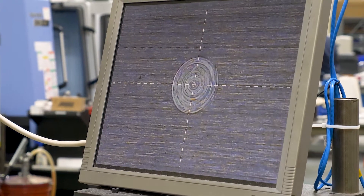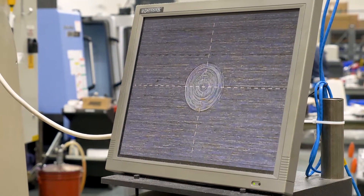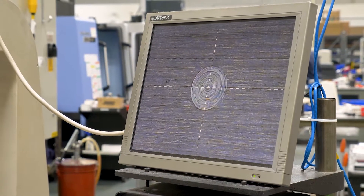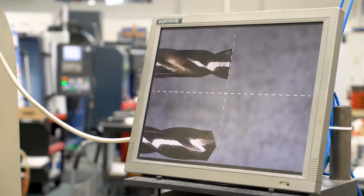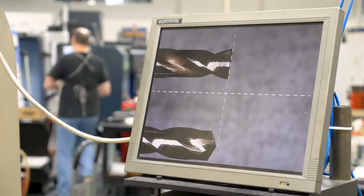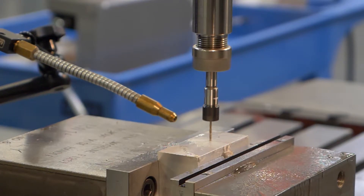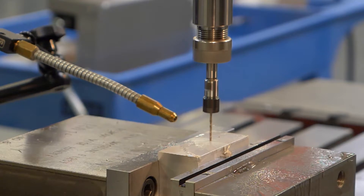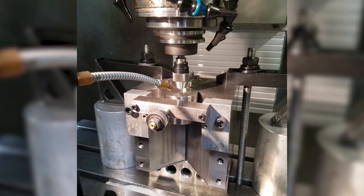A final look at the flat bottom drill reveals that the drill is still sharp and has no corner radius, which would reduce the reflective area of the drilled flat bottom hole. On the microscope monitor you can see the clear difference between a perfect flat bottom drill and the conical bottom drill that begins the process. For visual clarity, we demonstrated this process using a 5/64ths drill.